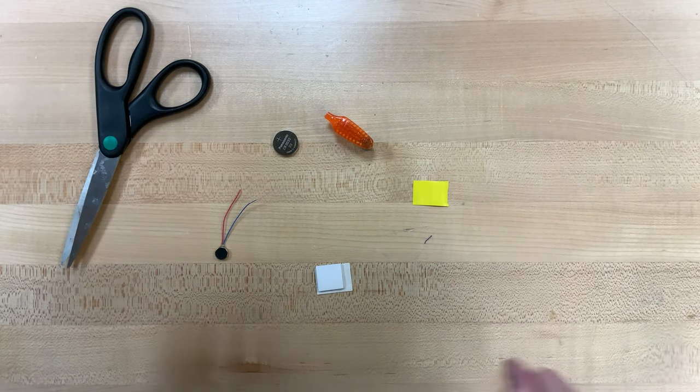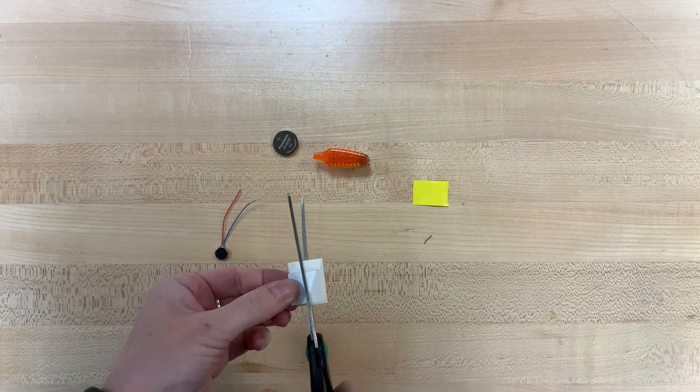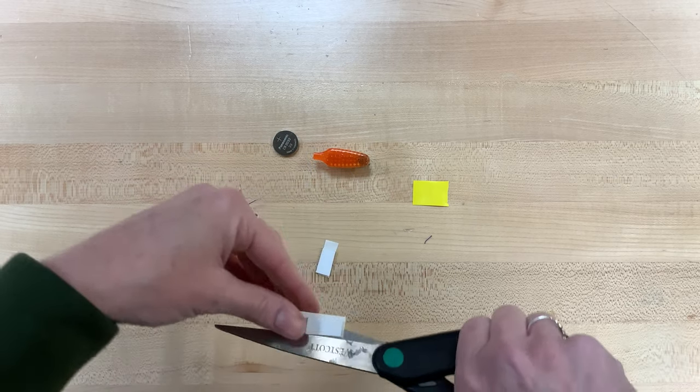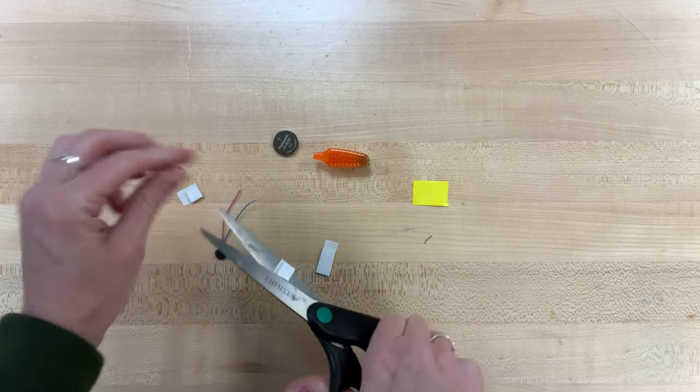So the first thing that we are going to do is take some scissors and our foam square — we're going to cut it in half, so we get a nice long rectangle. Then one of those rectangles we're going to cut in half again, so we've got two tiny squares.